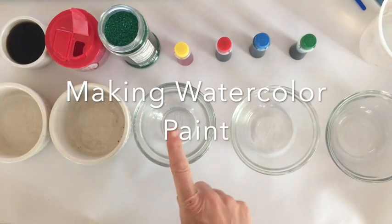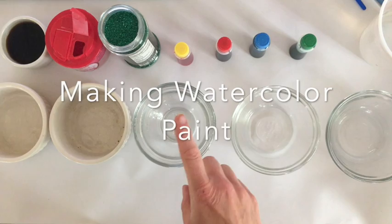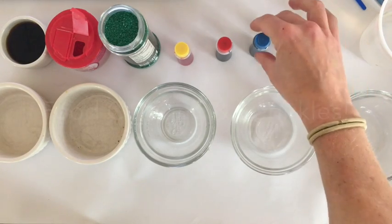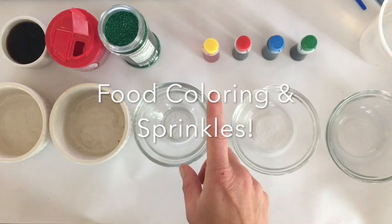Hello creatives! Before we can get started with our art projects for this week, we have to make some paints. Some of you may not have watercolors at your house, and that's been limiting us on the projects we've been doing. So we're going to do some experiments using some common everyday items that you probably have in your house.